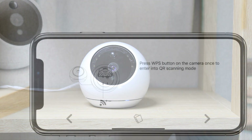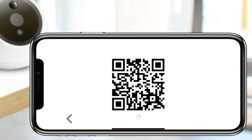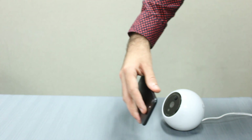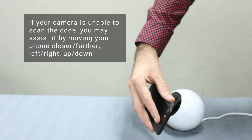Then, tap on the right arrow on your phone or tablet and the QR code will be generated. Place the QR code directly in front of the camera lens so it can scan and read the code. Once the camera registers the code, it will beep once, letting you know that you have successfully added a new Wi-Fi access point to your camera.